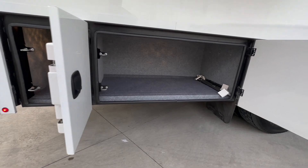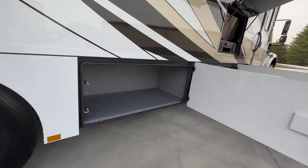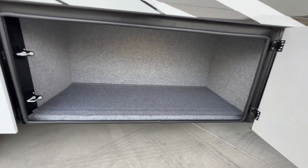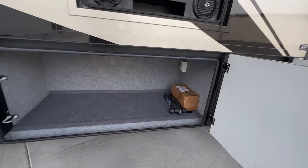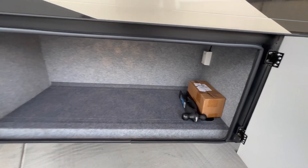A little compartment on the right rear, another one here, and this is number three — that storage compartment is probably four and a half feet wide. And then another one. You can see our hitch — slides into the three-inch receiver. 20,000-pound hitch on this one.